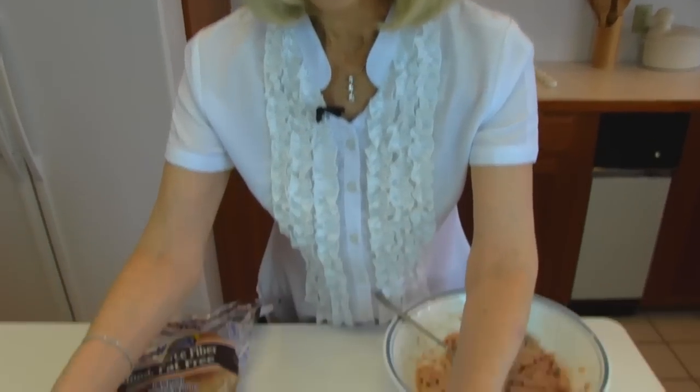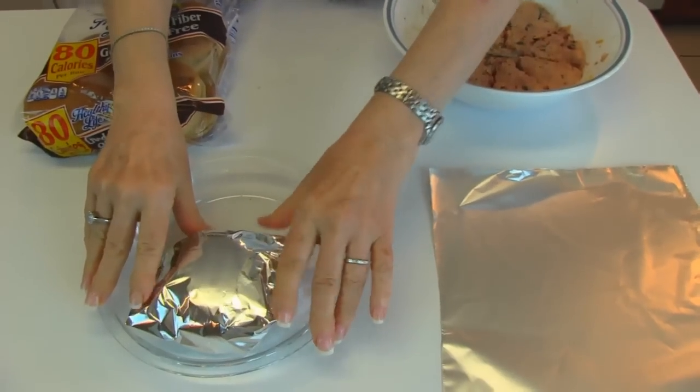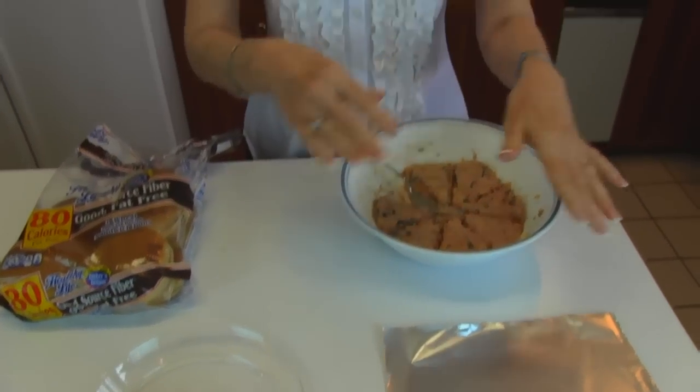Rick and I are going to have lunch after a while, and we just decided we wanted one each and have it along with some salad that we have, so I'm using a small Pyrex dish and placing that in there. I have one more to go that I will place in there, and then we'll bake these in a 375-degree oven and they will bake for 18 to 20 minutes.